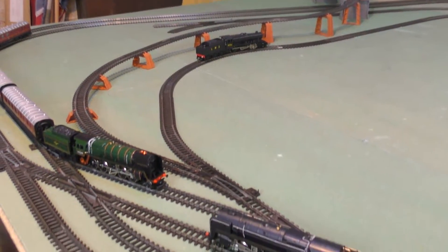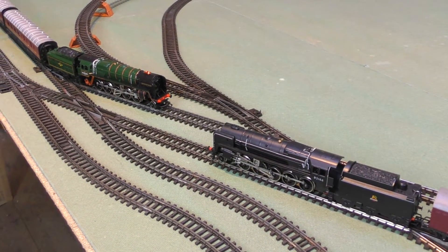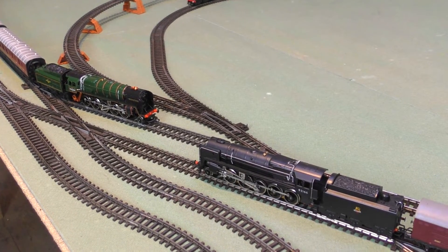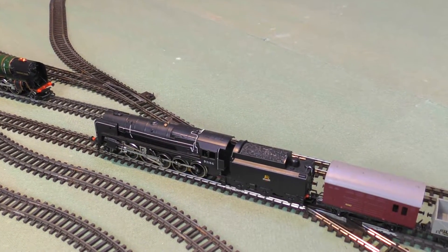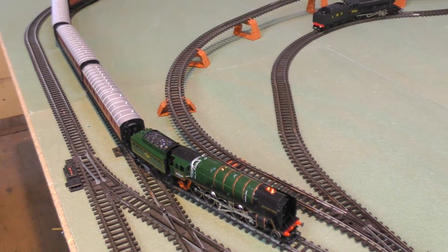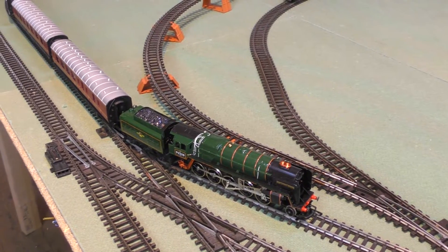Today I've selected two examples of the same loco — these are two models made by Triang Hornby and then Hornby of the excellent 9F. We've got a satiny black liveried version here which is probably slightly later, around 1973, and then we've got the famous Evening Star from 1972. I know that because the instruction book is in the box and it's got a date stamp of around March 1972.